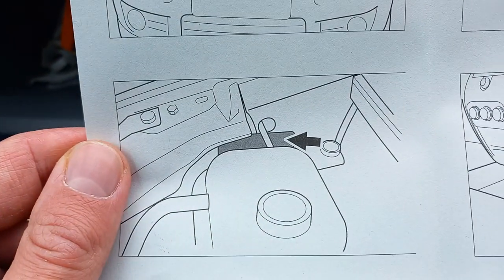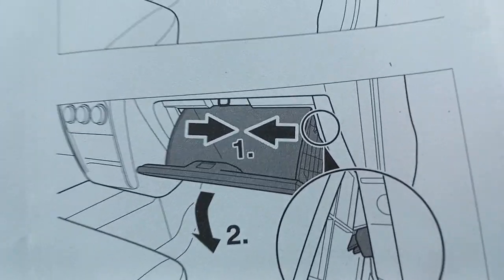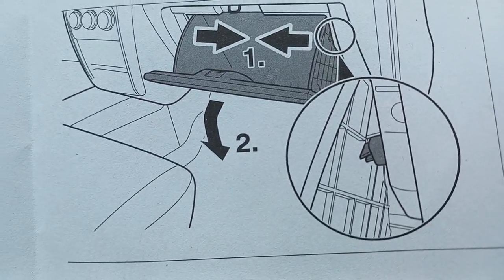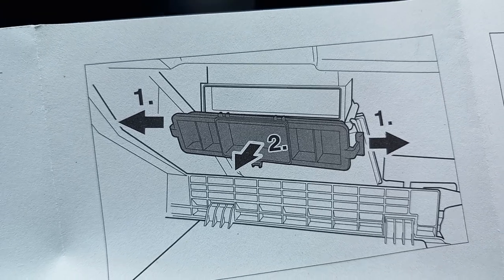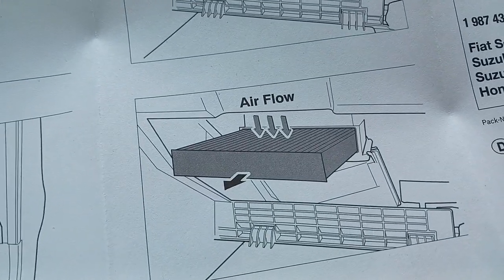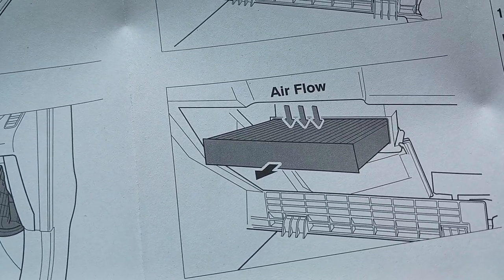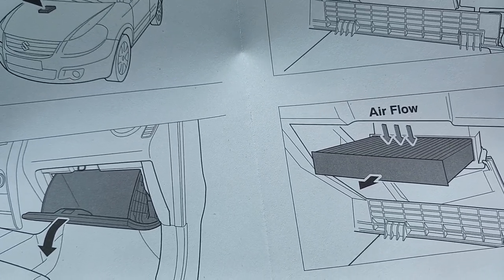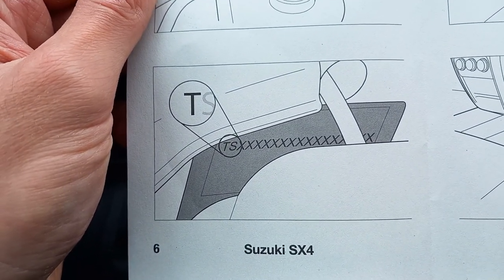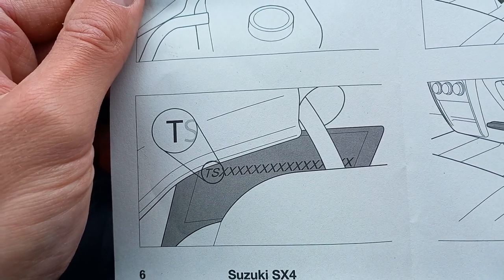To get to it, you've got to remove the glove box. Apparently there are two bits which need to be pinched inwards, and this will allow the glove box to come out. Once it comes out, you have to pull out a plastic part to gain access to the cabin filter. Then you pull the old one out, put the new one in, and repeat the process. There might be a difference in the actual size depending on your VIN — mine begins with T. If you have a Suzuki SX4, please check your VIN before you order the part.